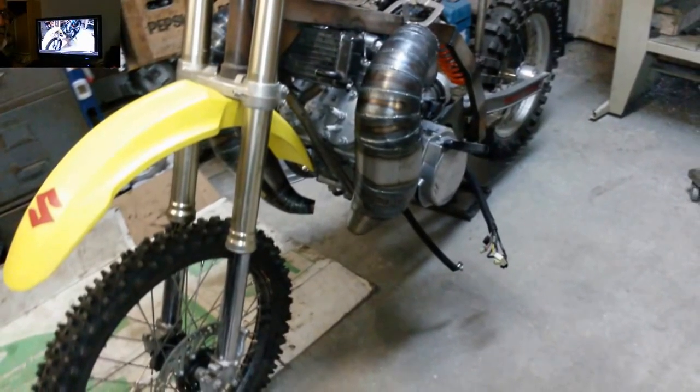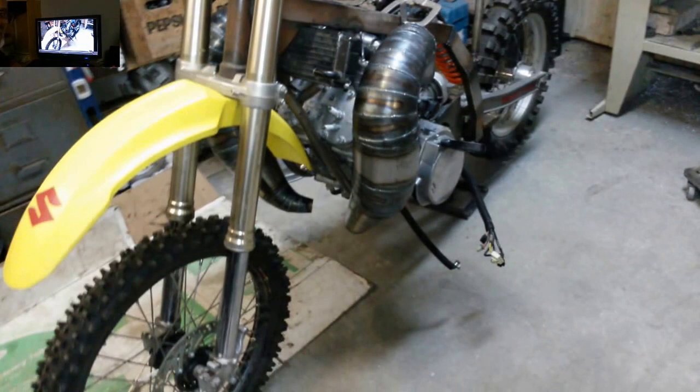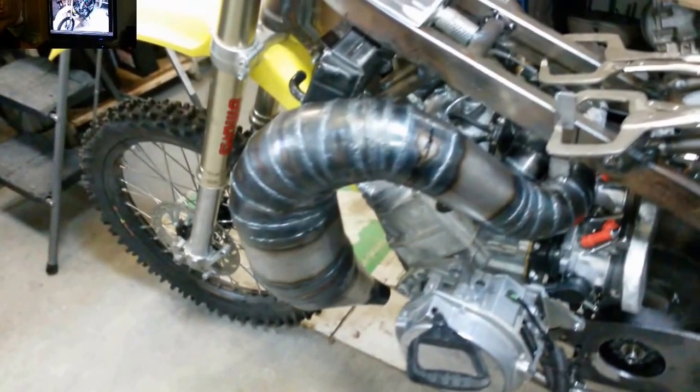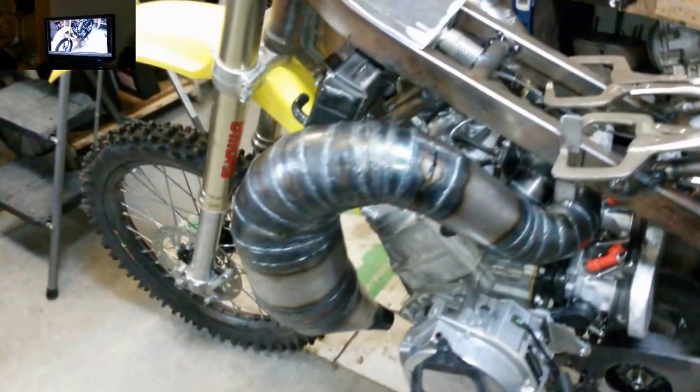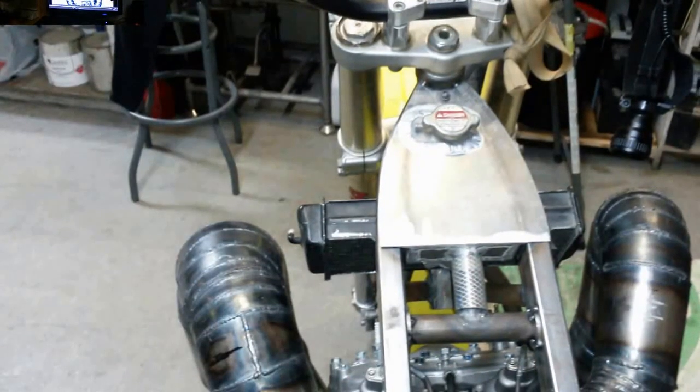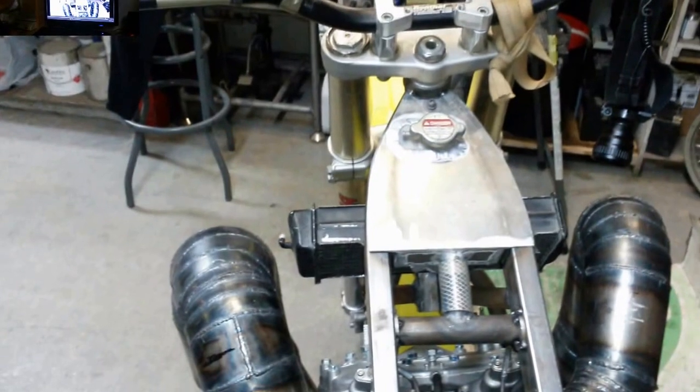We got the pipes all welded up and we got quite a bit of clearance now that we have done the pipes and did the crossover thing here — I'm glad we did it. We're going to try and deal with the heat on the crossover, but look at the clearance we got. We've got all kinds of room here to put our tailpipes on and a couple of mounts in there. From the top down you can see we've got lots of room for the shrouds to go in there, so we are going to put those in there shortly.